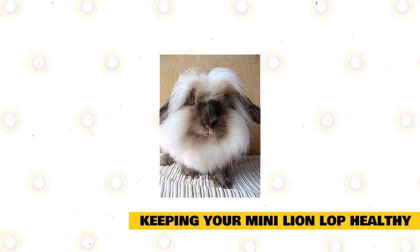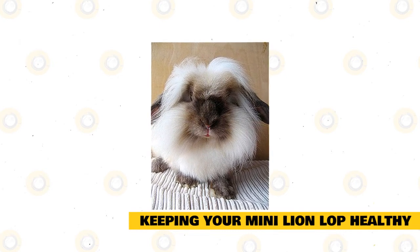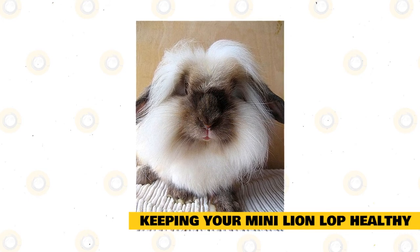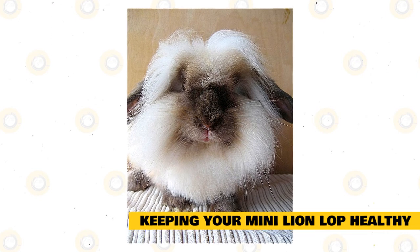Rabbits don't wish to be bathed since they take responsibility for that themselves. Though, they do well with light grooming. Apply a soft bristle brush to take care of your bunny's coat every so often. Many Lops shed when they're grown-ups, and when you notice this occurring, you can further remove the hair using a wire brush.